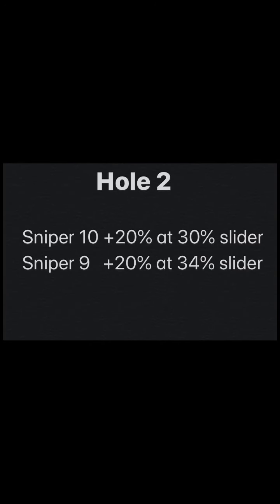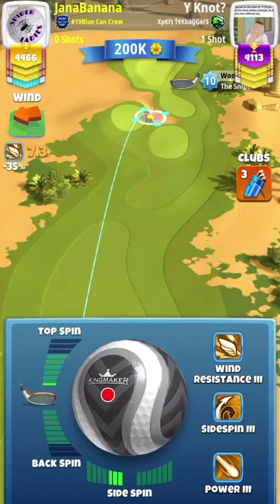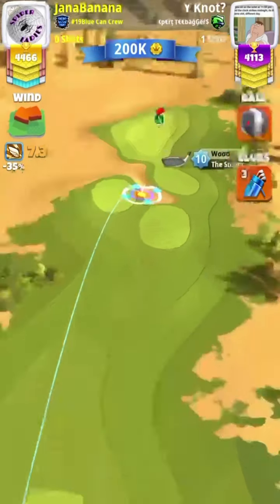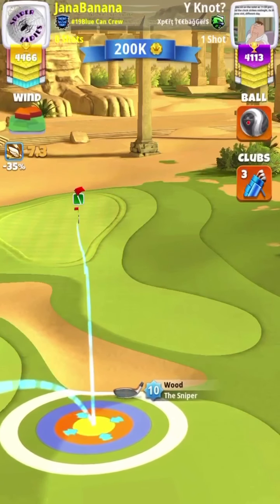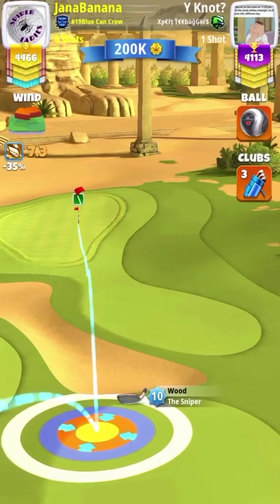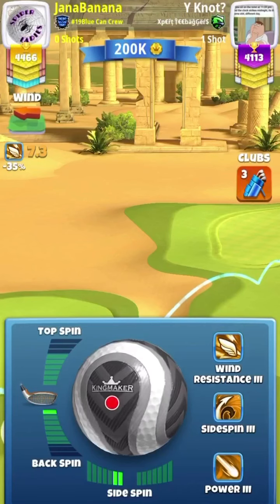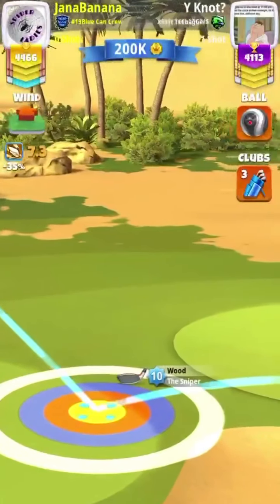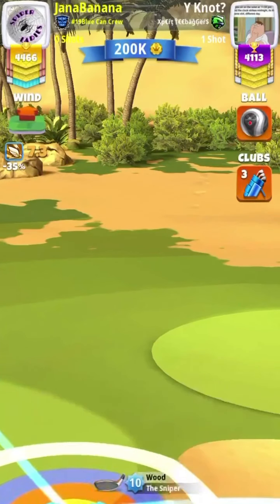For hole 2, with a Sniper 10 we're playing at plus 20% at 30% slider, and a Sniper 9 at plus 20% with a 34% slider. You're going to do 3 left spin with 0.2 backspin and aim your guide to the left edge of the cup. You'll see a little bit of a funnel when you wiggle it back and forth — find that funnel, then take one side spin off, leaving you with 0.2 backspin and 2 left spin. Then over-adjust with a plus 20% over-adjustment at 30% slider for a Sniper 10.